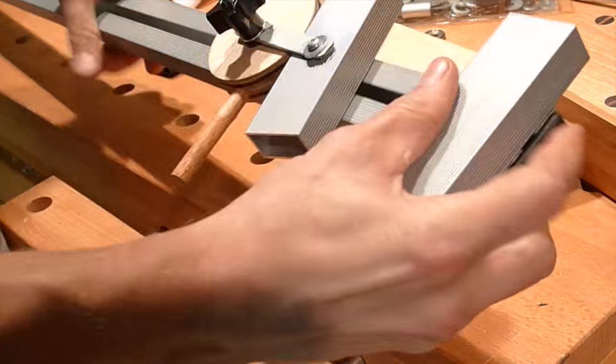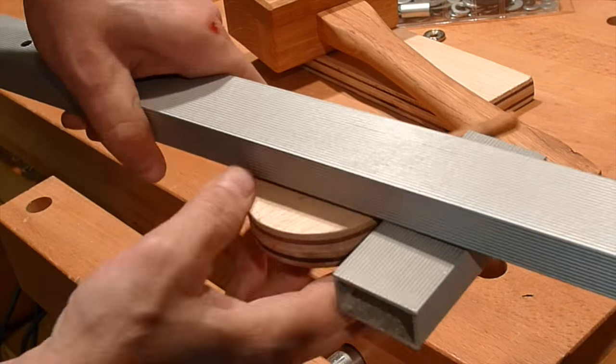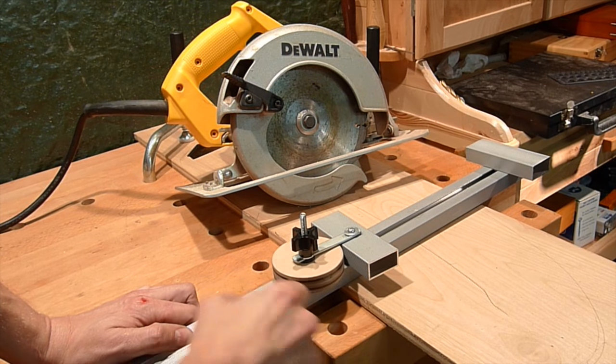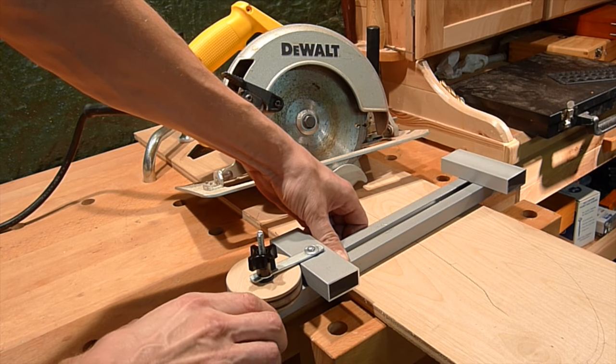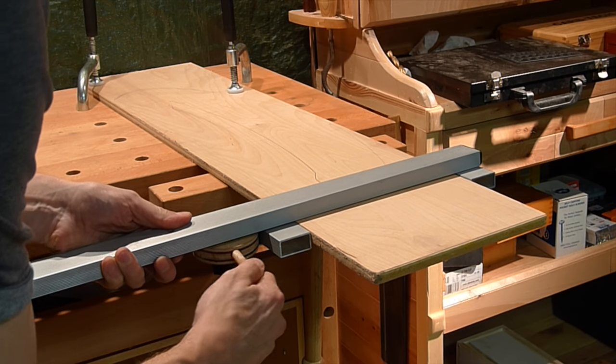The final touches — putting the plugs in. And now you can see how this eccentric clamping mechanism works. Let's test it with the circular saw now.